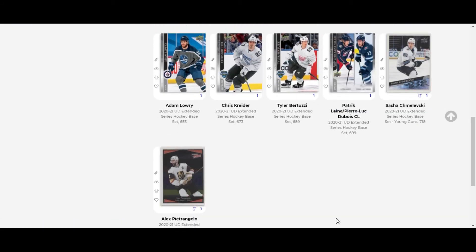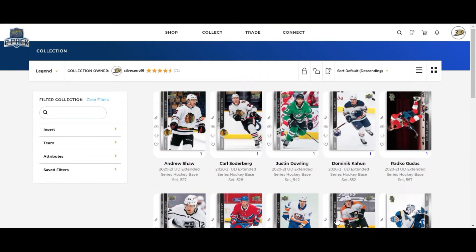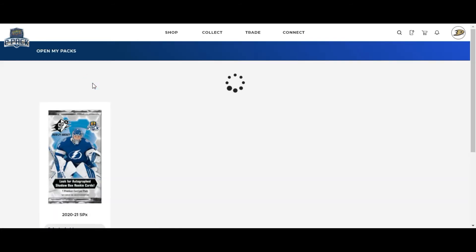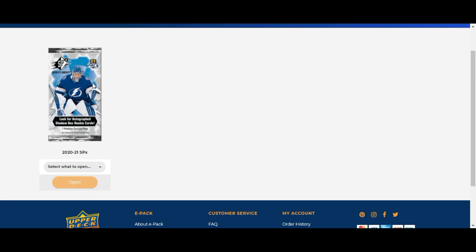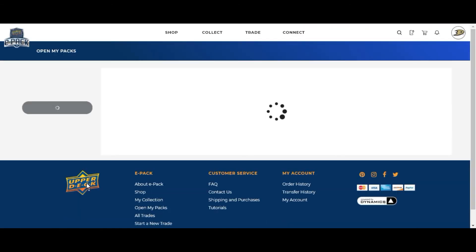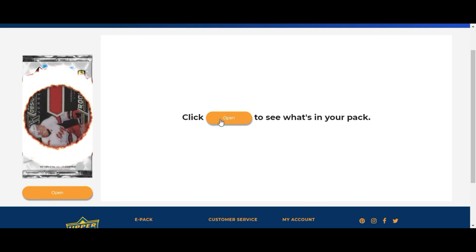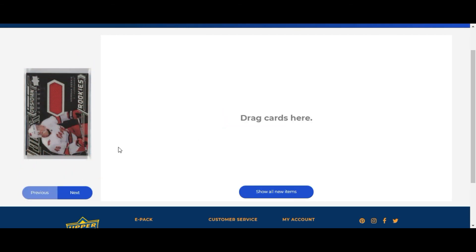Now the exciting part - the part I'm super nervous about. SPX is super high risk; there's only one card in each pack. Last time I was not very happy, but let's see how things go. Pack number one, let's see what magic we can get out of here - and we have an Obsidian jersey card of Morgan Geeky!